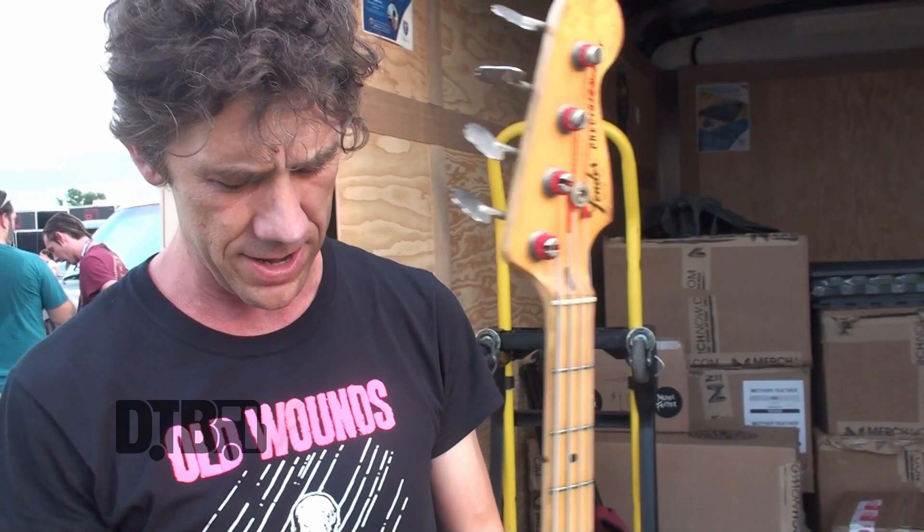Hey, this is me, I'm Matt, and I play bass in Mother Feather. I'm going to talk to you today about my setup here — bass and pedals for the Vans Warped Tour 2016.